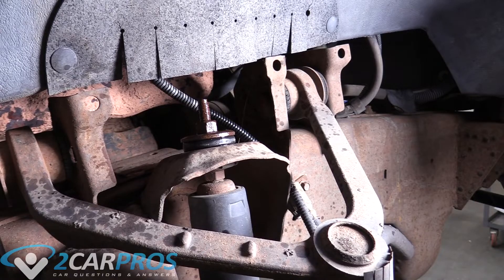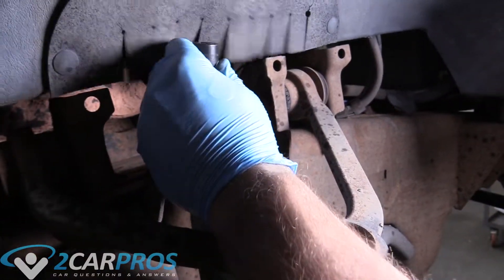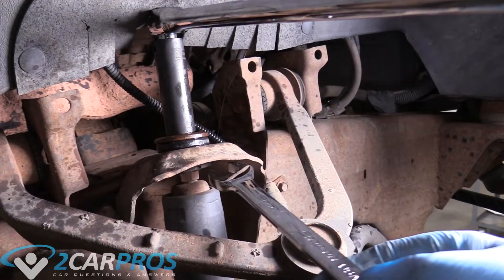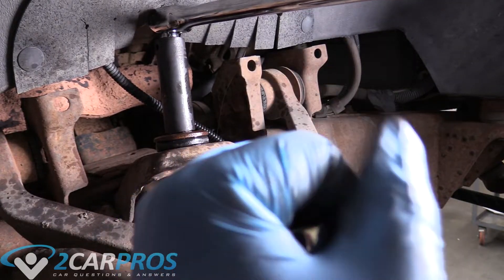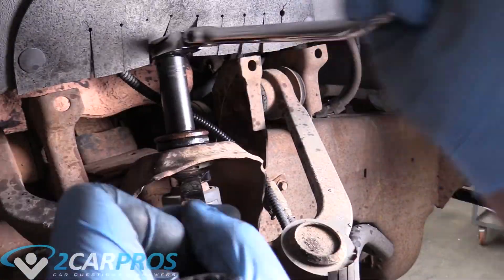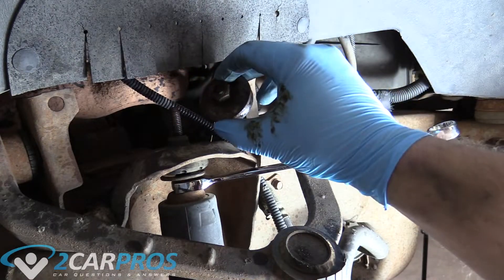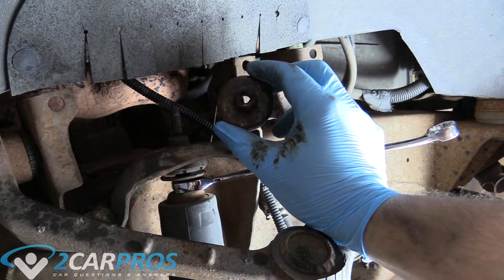We're going to grab an 18mm deep well socket and remove that nut. You're going to need an 18mm wrench to hold the nut down here while you loosen the top nut with the deep well. Now we can remove this nut off the top, and your new shock absorber should come with a new one, so you could probably just throw this away.